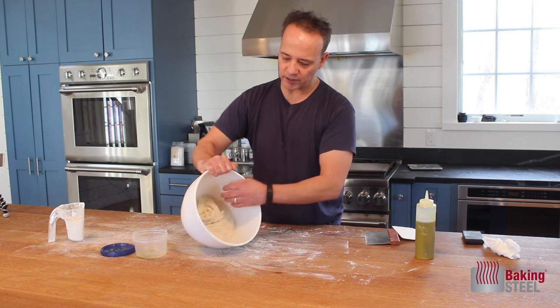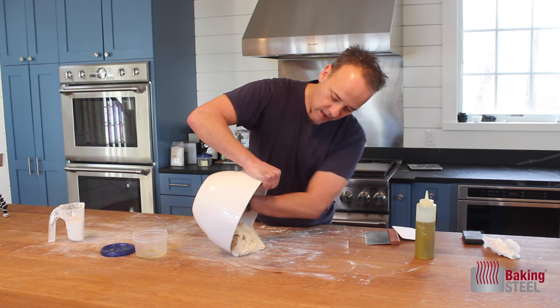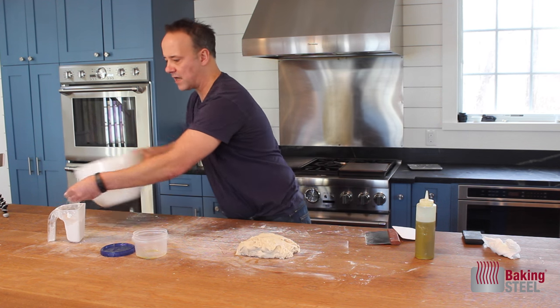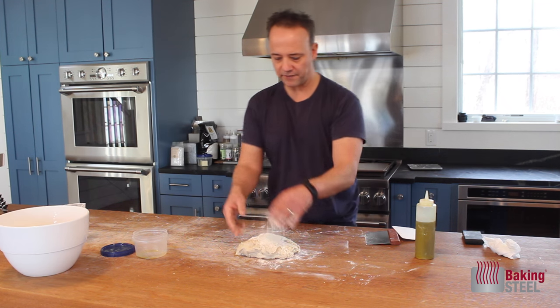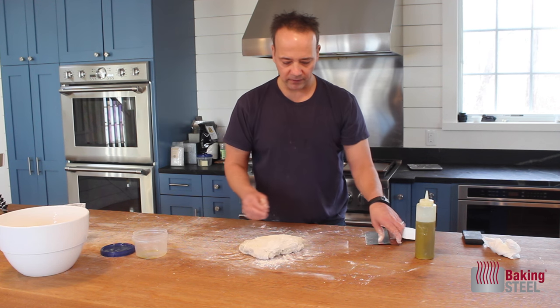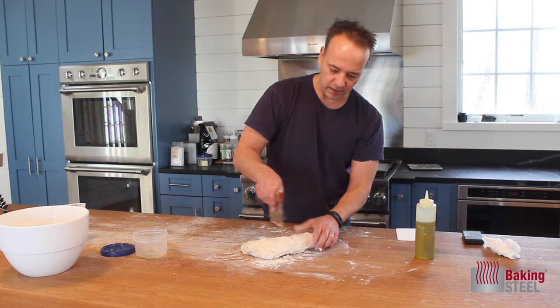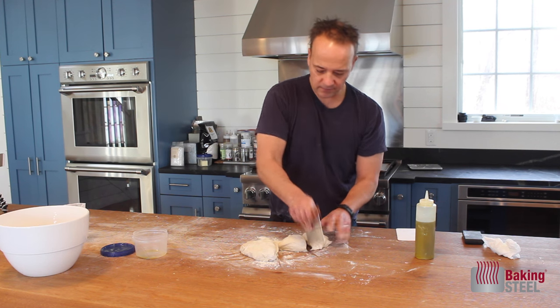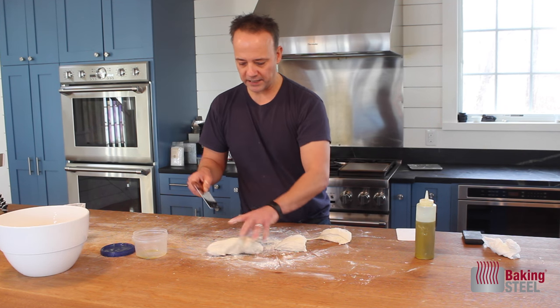I'm going to take my dough and just plop it out on the countertop. I want to lightly flour my surface — always have some flour ready. It's a little sticky; it's a very wet dough. I'm going to portion this off equally: cut it in half, then cut those in half again, which gives you four pizza doughs.